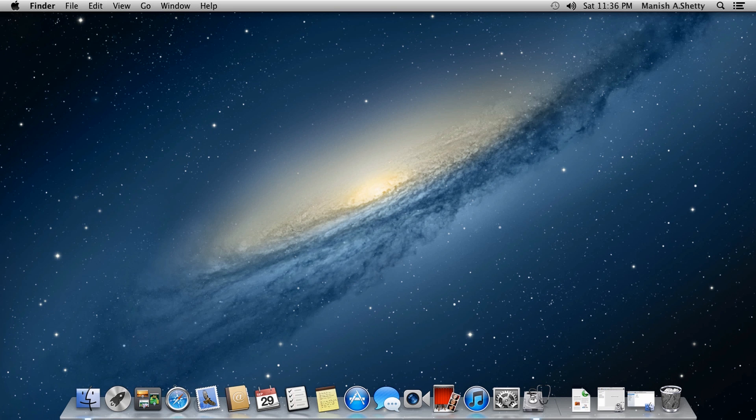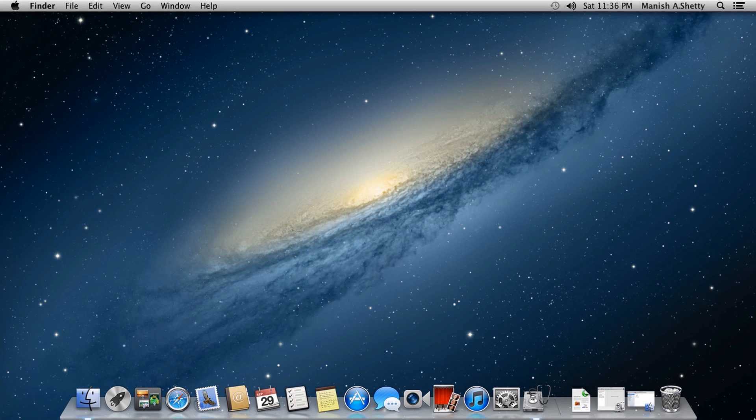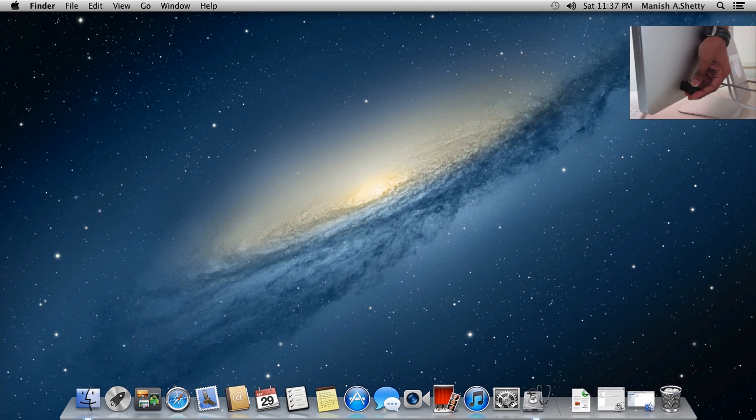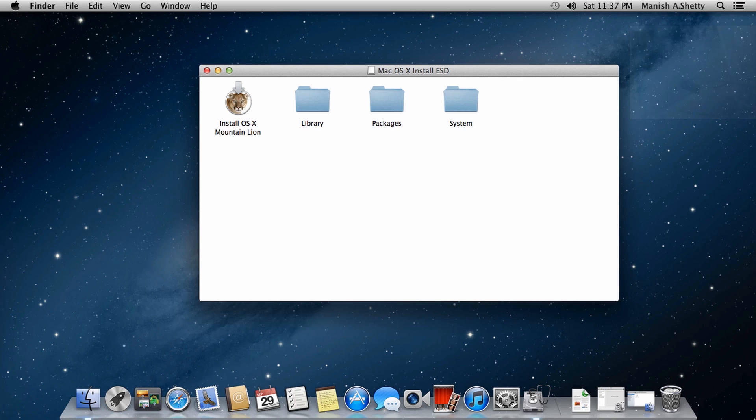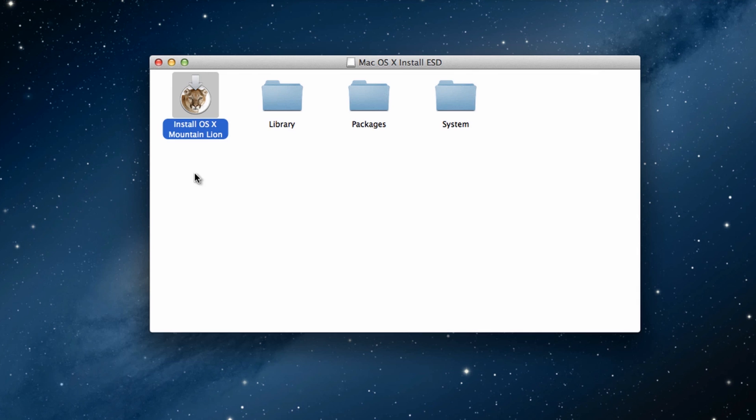I'm finally done copying all the files to the USB flash drive. Let's test it by ejecting it and re-plugging it. Go to Finder, eject the device, then re-plug it. Once re-plugged, a window will pop up. If you find the file 'Install OS X Mountain Lion' along with all the other folders, that means you have successfully mounted Mac OS X Mountain Lion onto your USB or external hard drive.